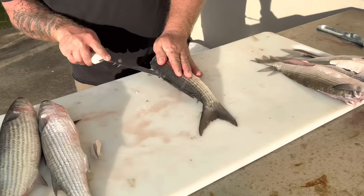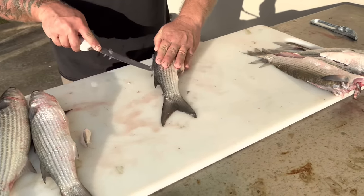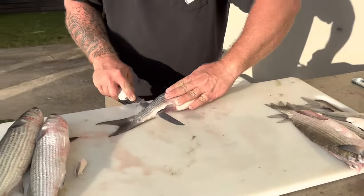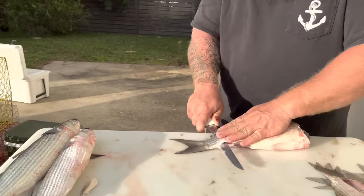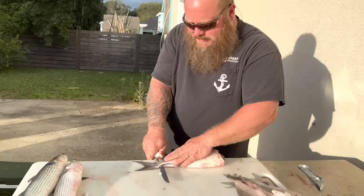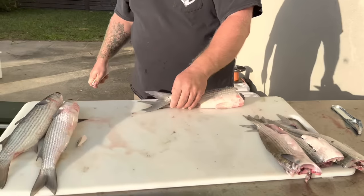Just like this, I'm gonna angle it out. I did it three times off camera — we'll see if it works on camera — but I'm gonna split that tail just like that. So come in here, just like any other fish in the world, I'm gonna fillet it down off the bones.